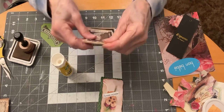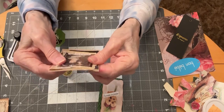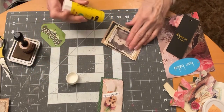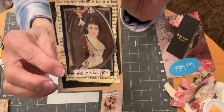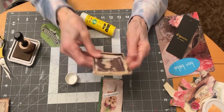This amazes me what you can create with a little magazine image, a few words, some book page, and some scraps of scrapbook paper. Very cute.